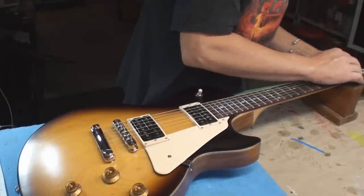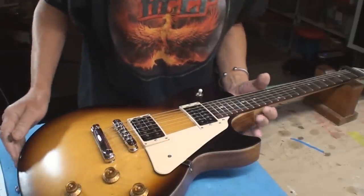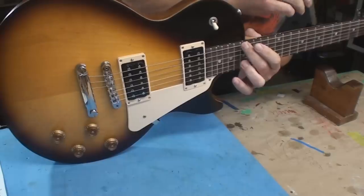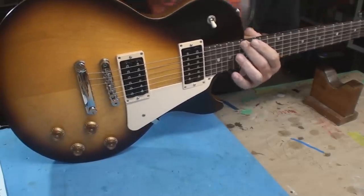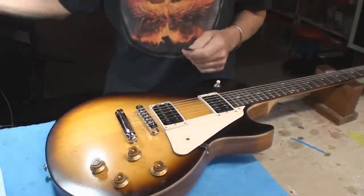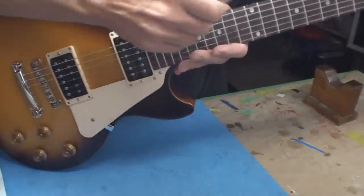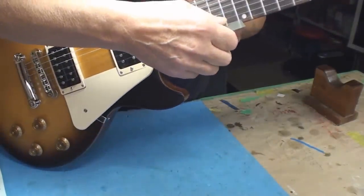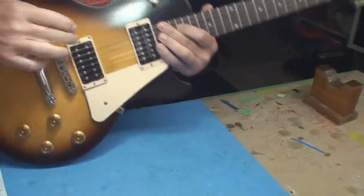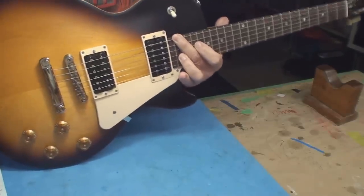I haven't touched anything, and the person that brought it to me doesn't trust the store — and I don't blame him either. Neck straightness is good, I wouldn't screw around with that. String height is well within reason. But I'm looking at the pickup height and it doesn't look right here either — that's too close. I can tell by just looking at it.